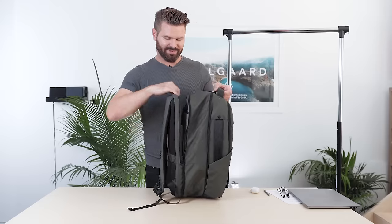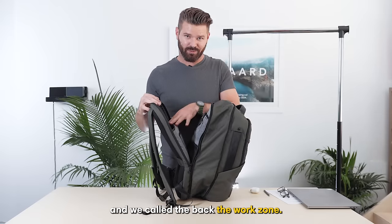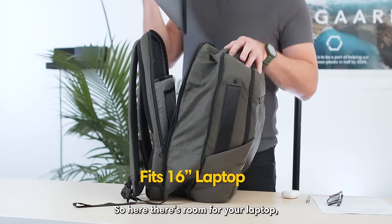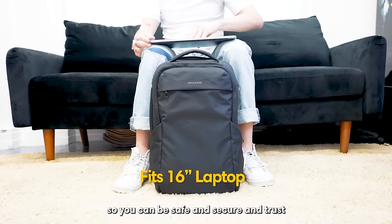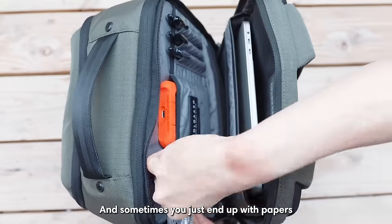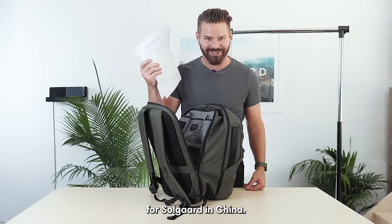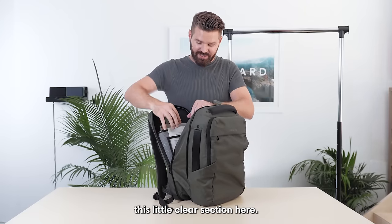In the back, this is the work zone — we call the front the life zone and the back the work zone. In here there's room for your laptop. All of our backpacks have draw-proof laptop storage, so you can be safe and secure knowing your laptop is protected. There's also room for a little pen storage, and sometimes you just end up with papers — like a trademark registration for SoulGuard in China — you can slip that inside the little clear section.